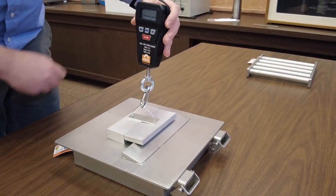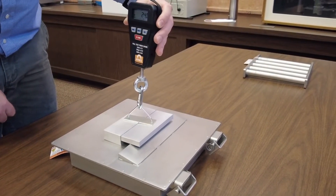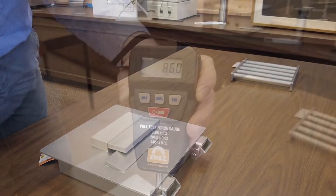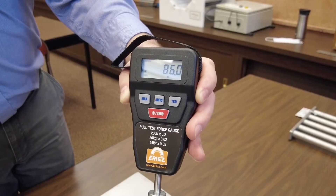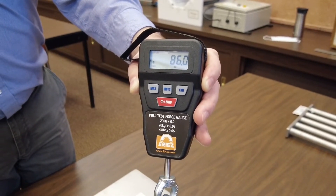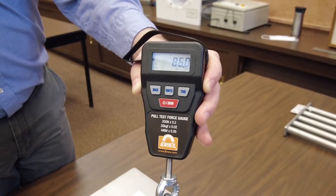You zero out the scale and pull perpendicular — 90 degrees — to the plate magnet. This plate magnet measured 86 ounces of pull, which far exceeds the rated 66 ounces listed in the manual.